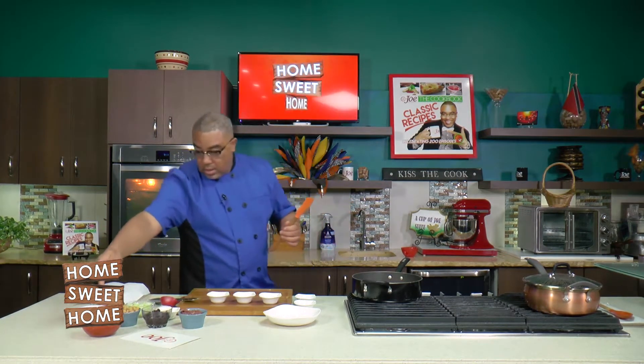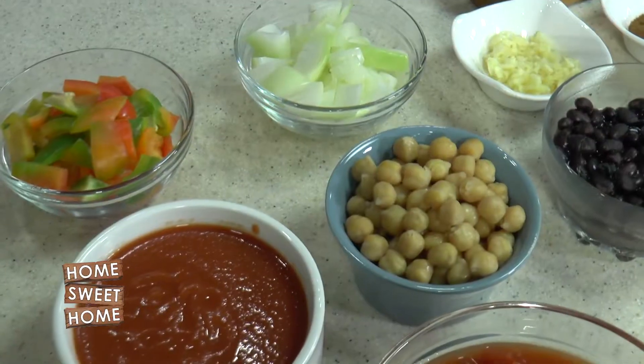I have three beans, some tomato sauce, and some diced tomatoes — all out of the can.